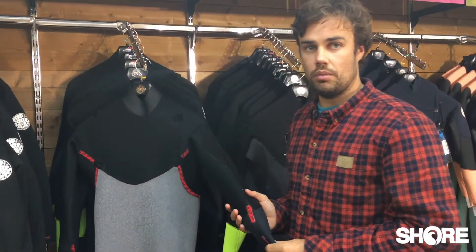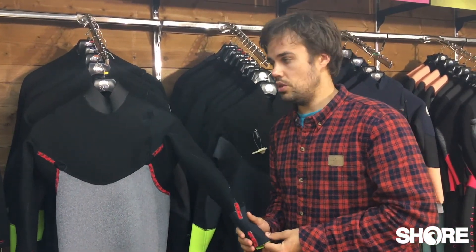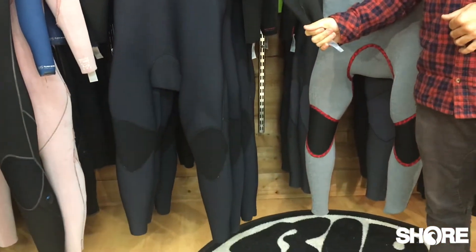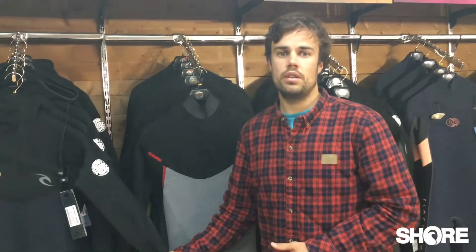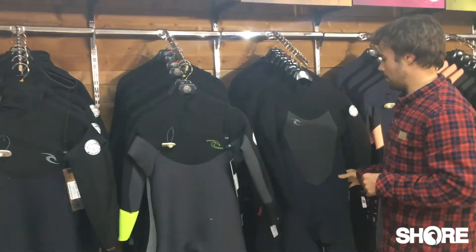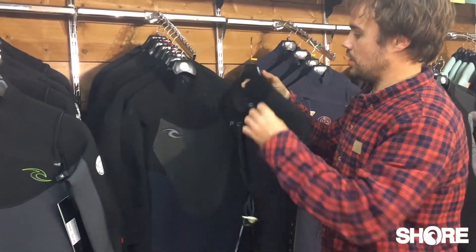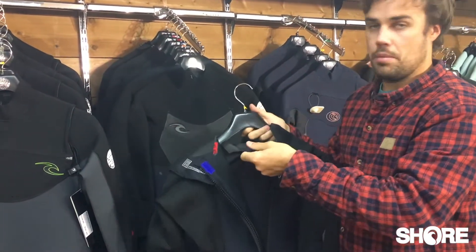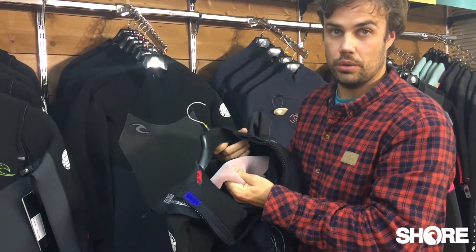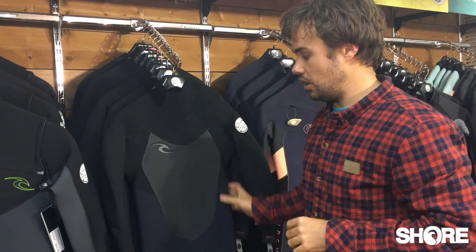That is the Dawn Patrol. It comes in a men's and ladies 5/3, and they also do the 5/4 hooded in the men's as well — that's for someone who wants the ultimate winter suit at a really good price. I also forgot to mention there is a back zip version which has slightly different spec. It's a more traditional back zip suit with a barrier system, and it has the Flash Dry liner just on the chest panel.